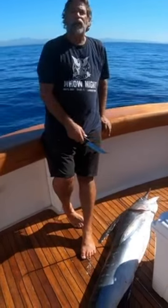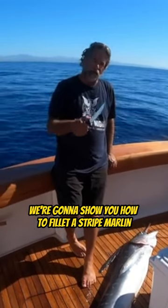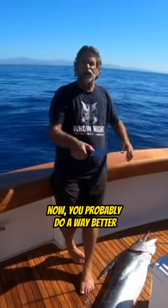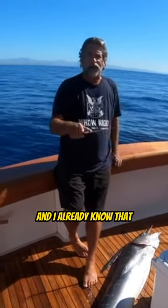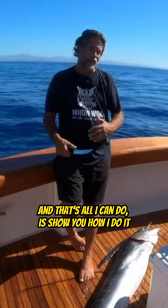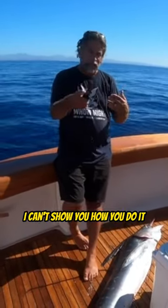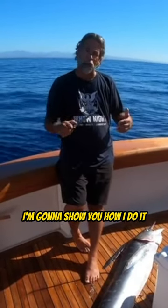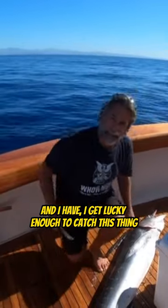This is a striped marlin. Today we're going to show you how to fillet a striped marlin. Now, you probably do it way better and way different than I do, and I already know that. We're going to show you how I do it — that's all I can do. I can't show you how you do it, nor do I care how you do it. I'm going to show you how I do it, and I'm lucky enough to have caught this thing.